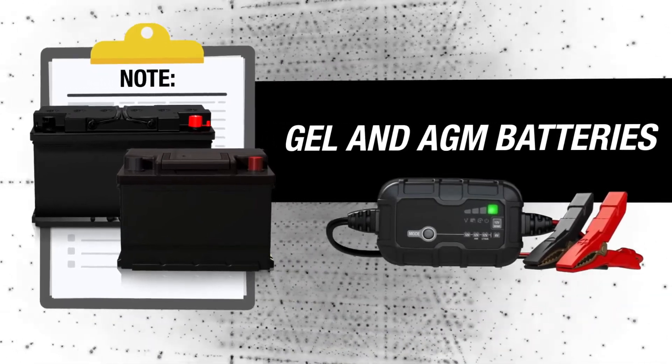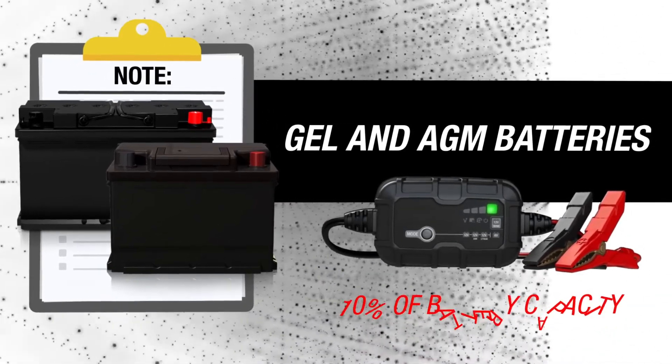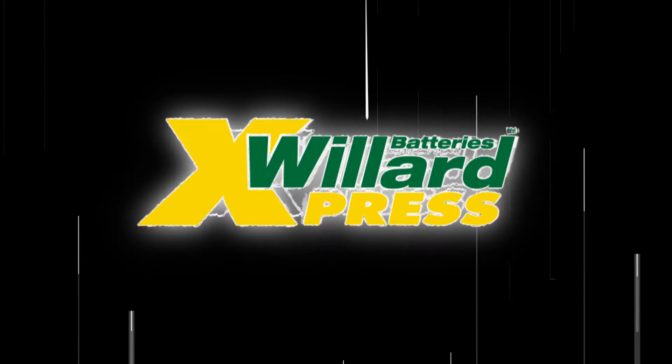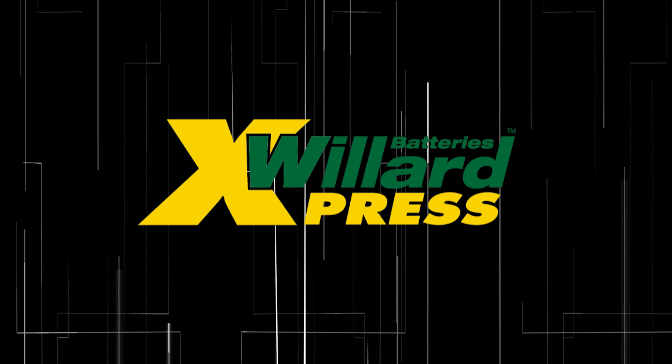If you can control the charge current, limit the maximum charge current to 10% of battery capacity. This feature was brought to you by Willard Express.